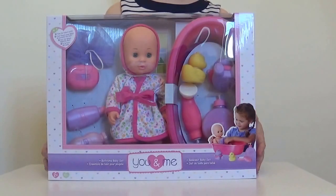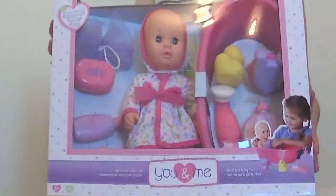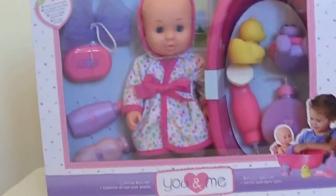Hey everyone! Today we're going to take a look at this You and Me Baby Bath Time Set. So let's take a look inside.